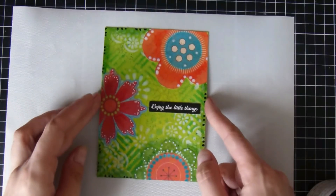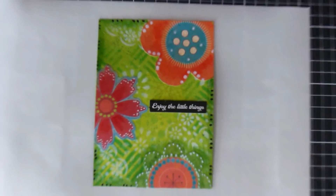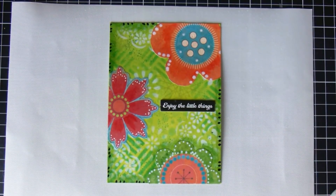The last thing I'm going to do is pop the little 'Enjoy the Little Things' quote sentiment in the middle, adhere it down with some matte medium, and then add in some little black dots around the edges — mainly to tie in the black of the little quote. And that's about all I've got time for today! I hope you enjoyed this really quick, bright little project. Thank you so much for joining me and I will see you next time — thanks, bye!